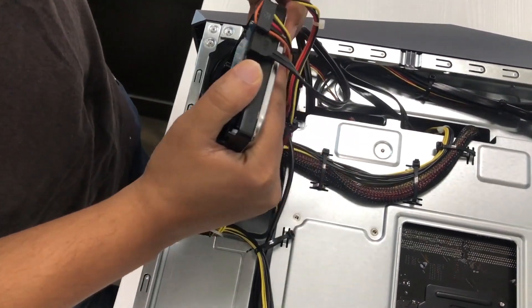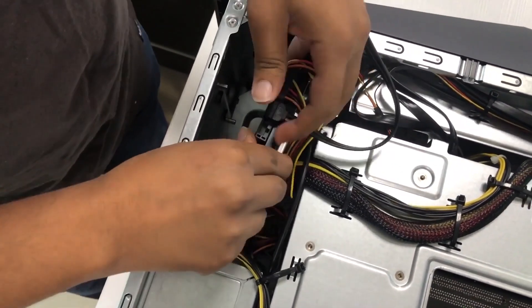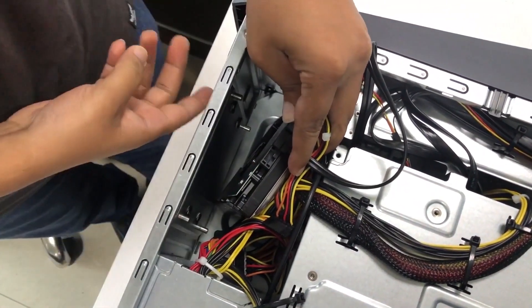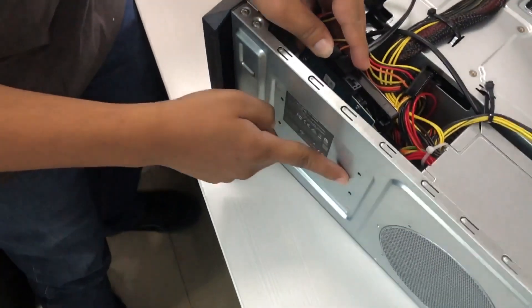Lower the drive down into the chamber. You'll see there are four standoffs — one, two, three, four standoffs — with rubber grommets. And there are four holes in the back of the machine where it will be connecting.